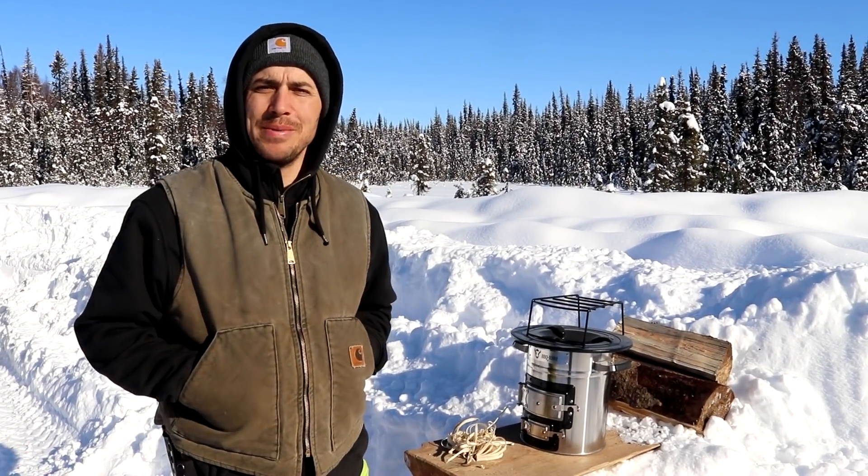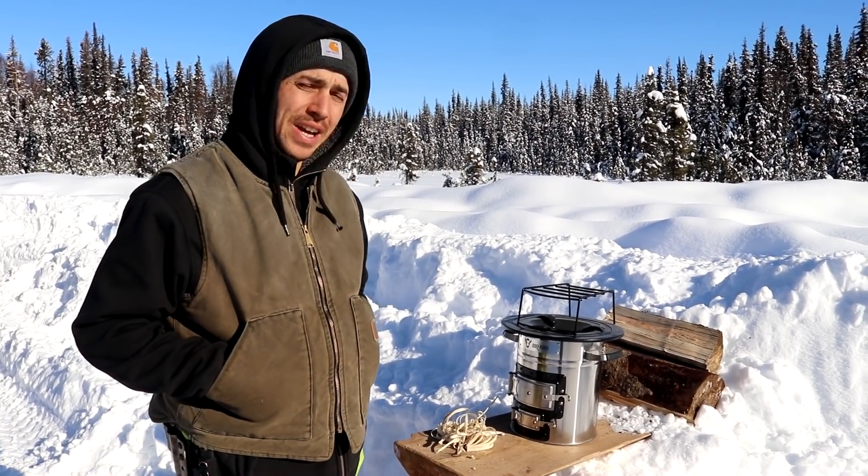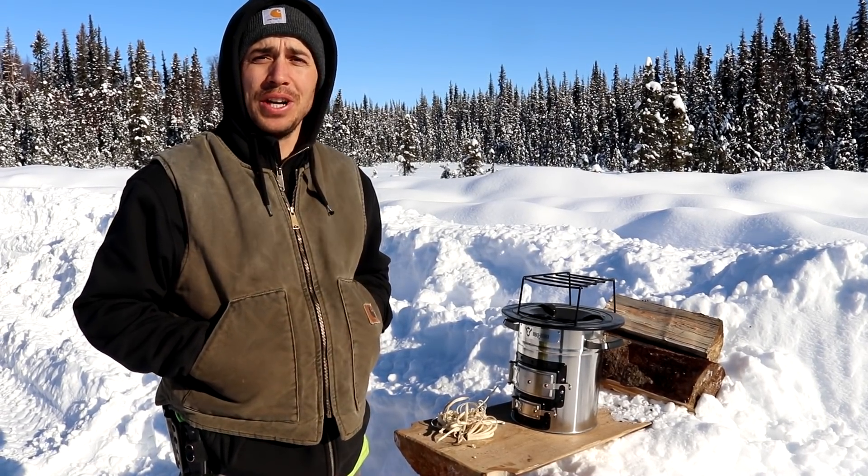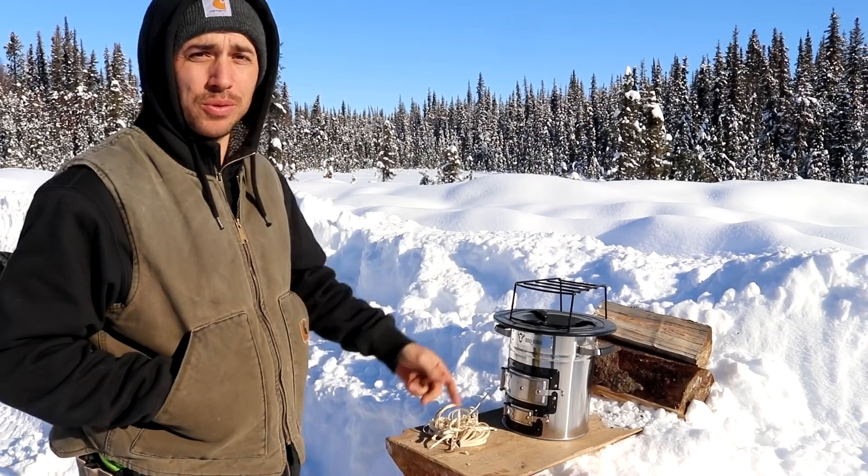Good morning everyone. Today we are going to be testing out our new rocket stove, and not only are we going to be seeing how fast it will actually boil water for us, we're going to be cooking up a meal. So come on in and let's take a look at the actual stove.